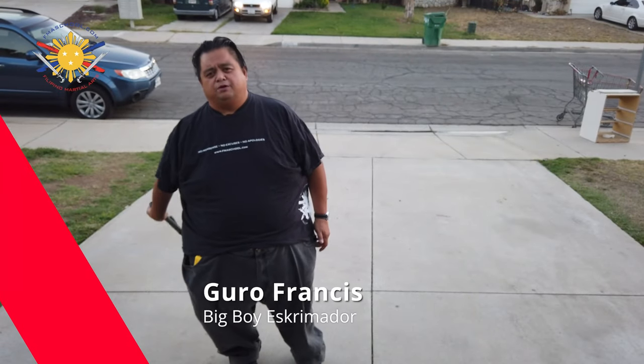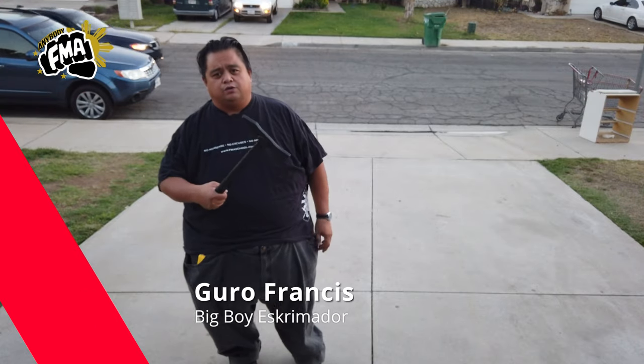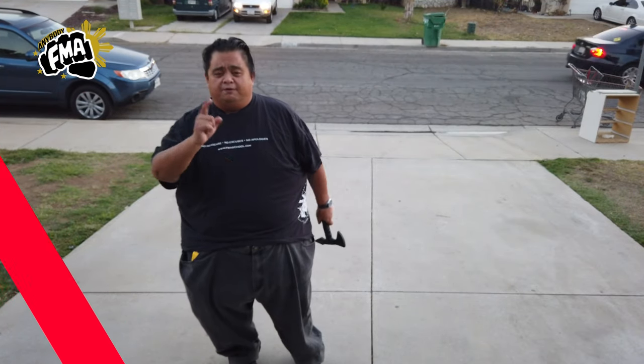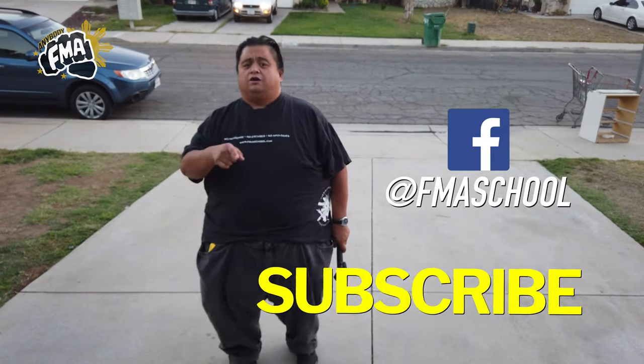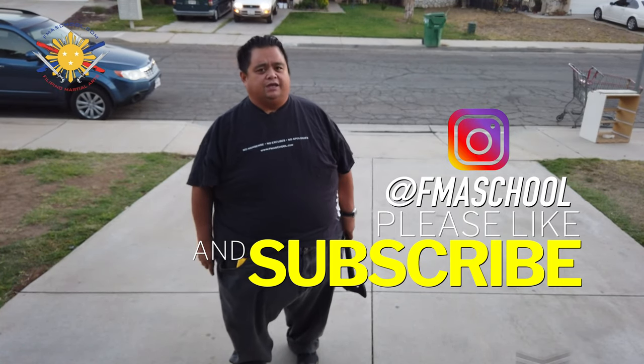Hey everybody, this is Guru Francis BigBoy Screamer. Today is another FMA tutorial, and we're going to talk about the trench hawk. Before I do that, please don't forget to click like, share, and subscribe, and don't forget that notification button so that you're always aware of the latest content.